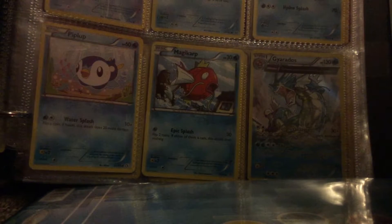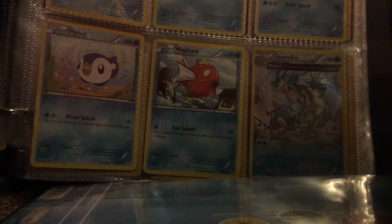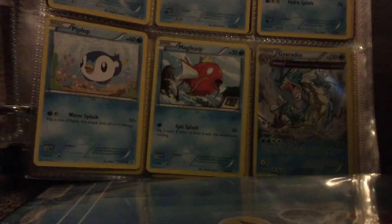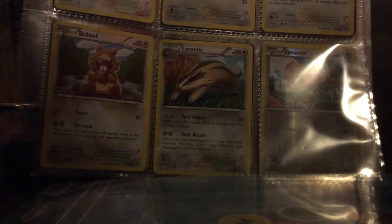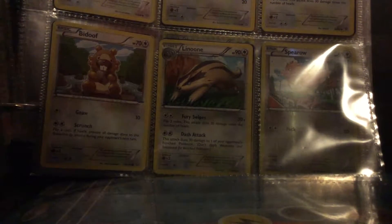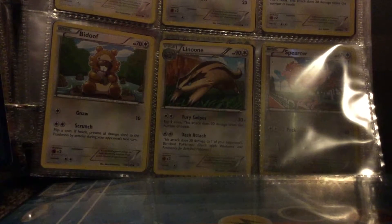Now let's do water. We have one water so it won't be that big of a deal. I put two pages in that one — oops — let's just put this right there and it's a Mega Gyarados.